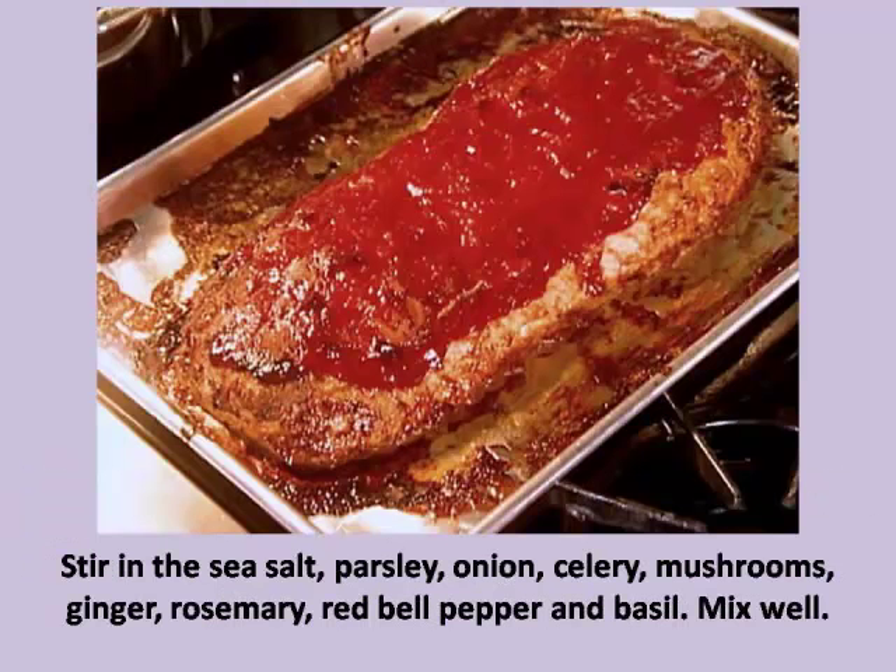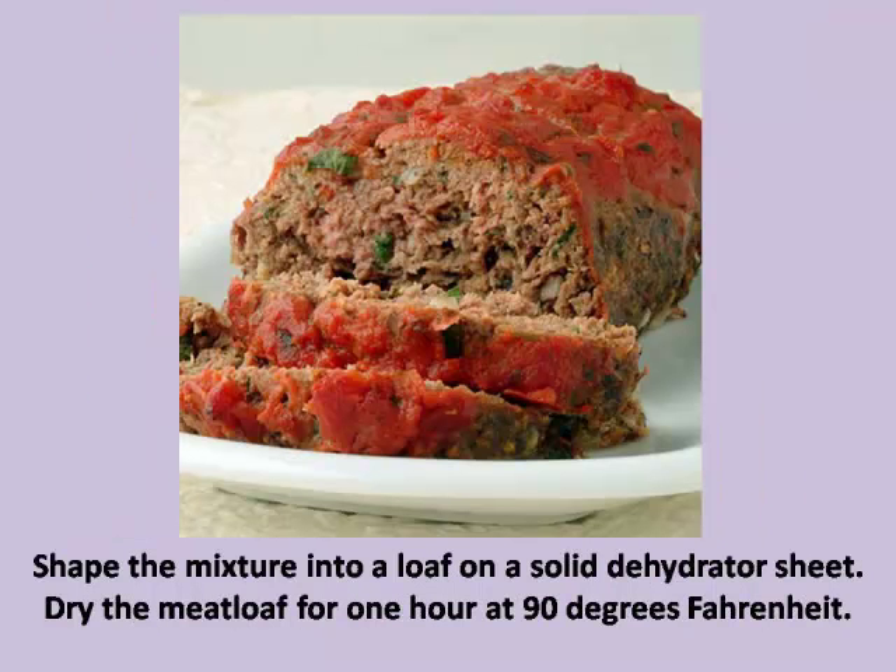Step 2: Stir in the sea salt, parsley, onion, celery, mushrooms, ginger, rosemary, red bell pepper, and basil. Mix well. Step 3: Shape the mixture into a loaf on a solid dehydrator sheet. Dry the meatloaf for one hour at 90 degrees Fahrenheit.